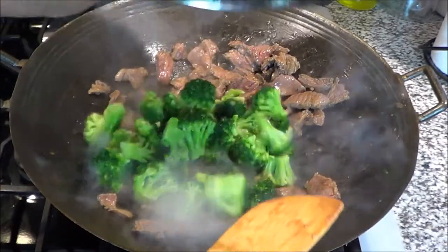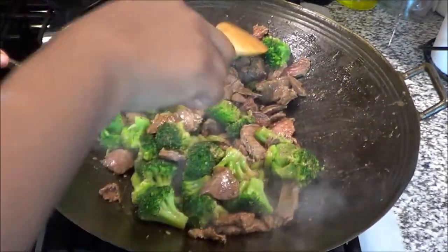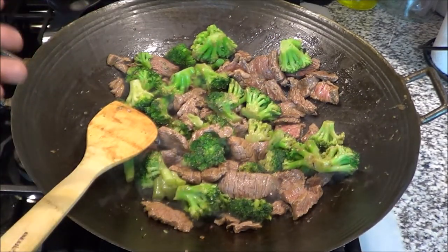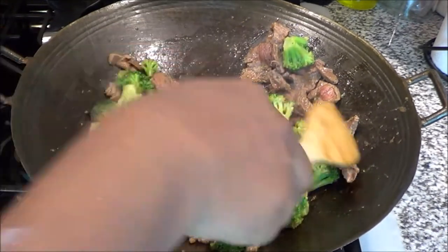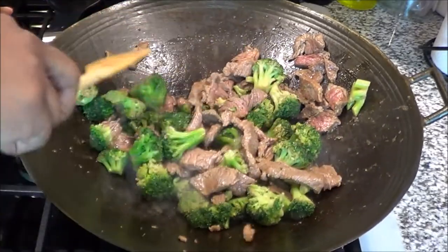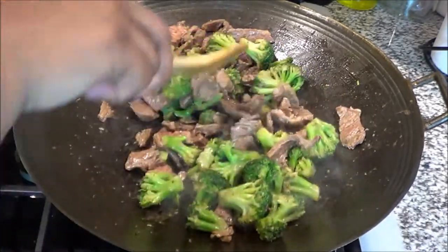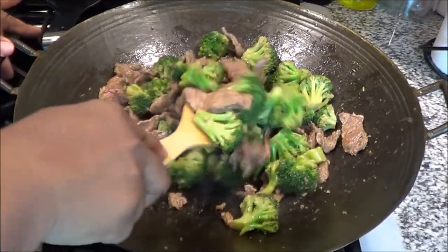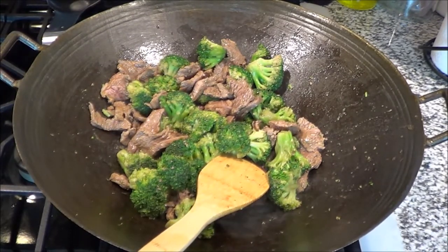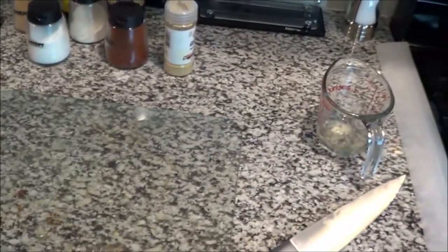Once we get to this point, I throw my broccoli right in here. When I tell you this is quick and easy, your family is going to love it. It's just a matter of incorporating the right flavors. The meat still needs more cooking because I like mine well done. I don't like my broccoli soggy — I like it with a little bit of crunch — so I threw it in now where we have a little juice so it can kind of steam. In a minute I'm going to throw all my sauces in, then I'll put the top on and let it cook for a bit.